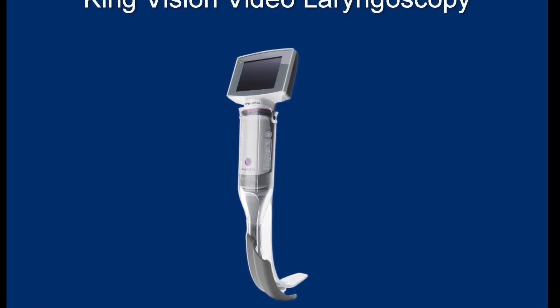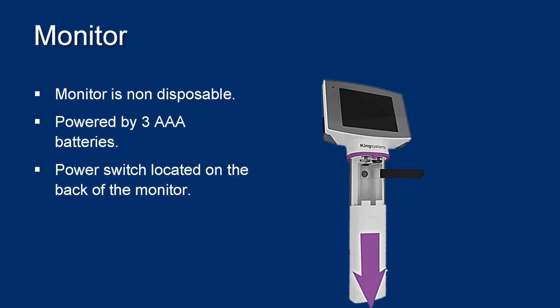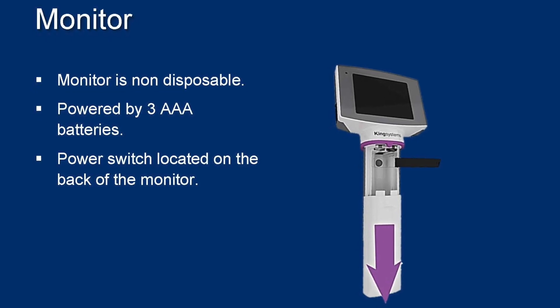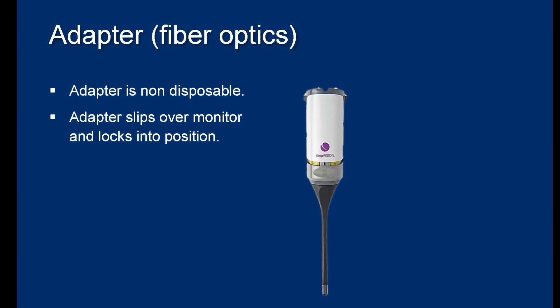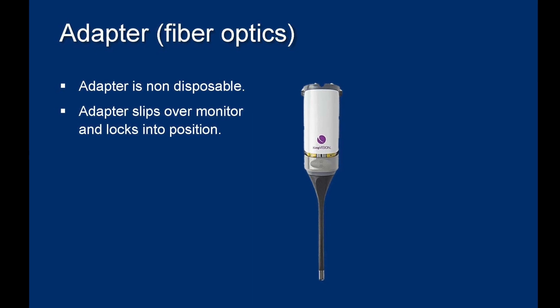The King Vision Video Laryngoscope consists of three components. The first is the monitor, which is non-disposable and powered by three AAA batteries. There is a power switch located on the back of the monitor. The second is the adapter, which contains the fiber optics and is non-disposable. The adapter slips over the monitor and locks into position.